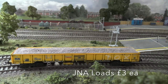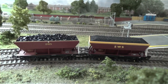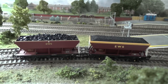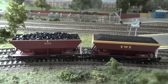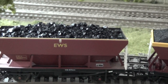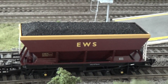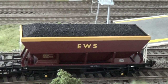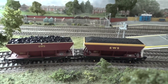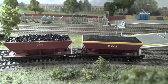Moving on, we have the Bachmann HEA coal wagons with two different coal loads. On the left, zooming in, you can see the lumped coal, and on the right we have the smooth coal. Quite a lot of these loads are available, so if you've got a large coal train and want to get it filled up and looking good, this could well be the opportunity.